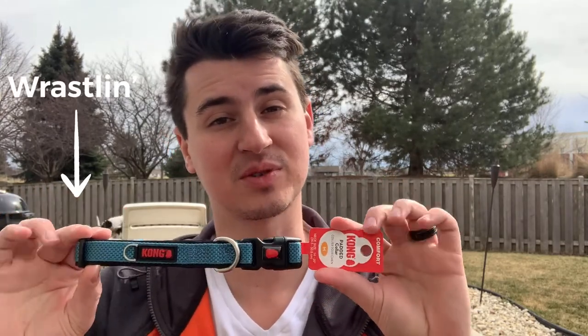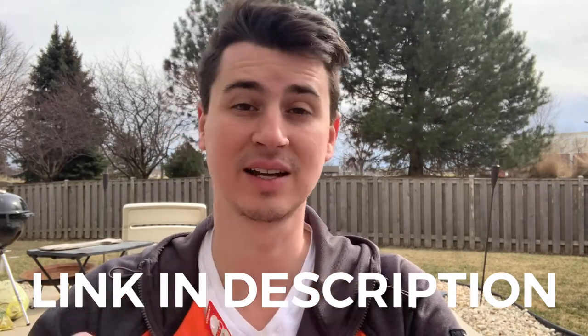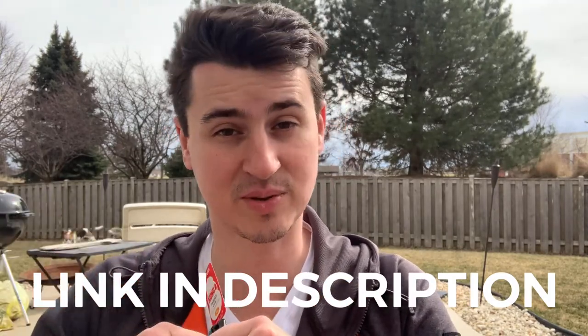This is the medium for Jack because he's a beagle — he's a medium-sized dog. Right here on the collar it says for medium it's between 14 and 20 inches. There is a chart on Amazon that will show you the sizing chart, whichever one you need to get, and I'm going to go ahead and link that in the description below.